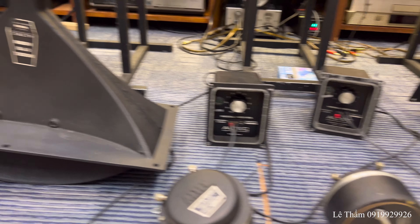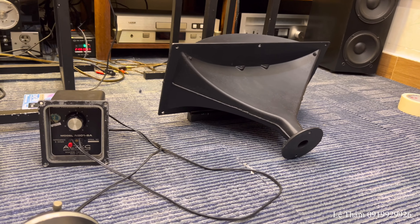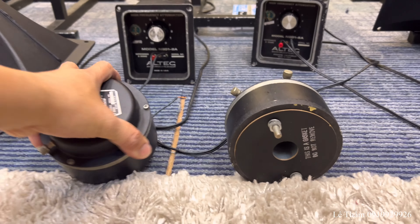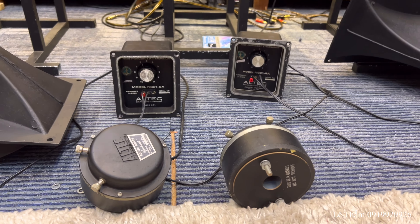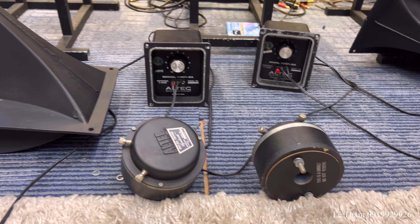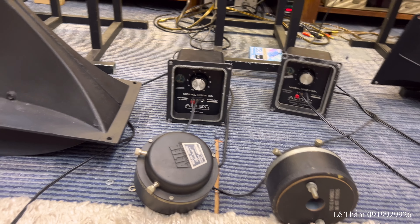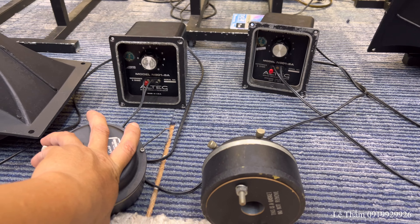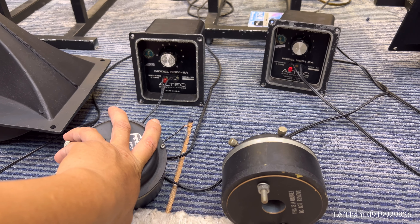Xin chào anh em, chúc anh em buổi trưa vui vẻ. Nếu anh em đang sưu tầm những cặp bách 40 hoặc 50, những cặp bách hay, và đang tìm kiếm một con chép còi để phó ghép chơi, và có luôn phân tầng thì theo dõi video này nhé.